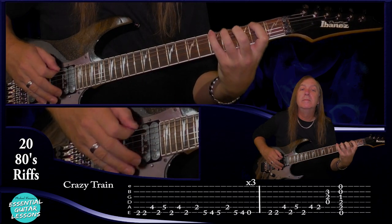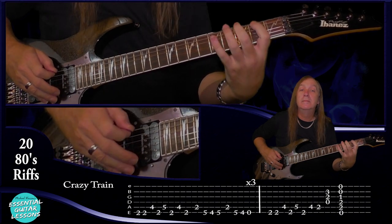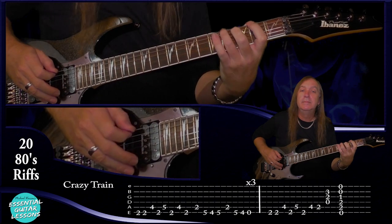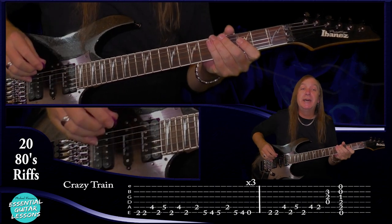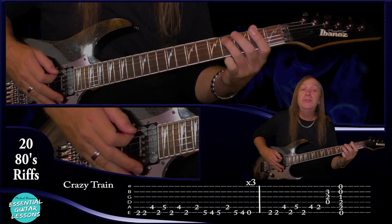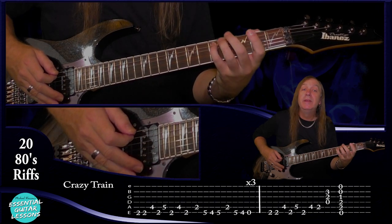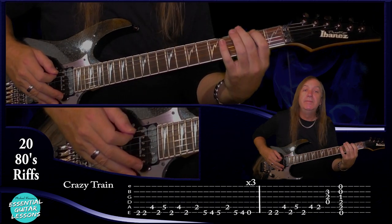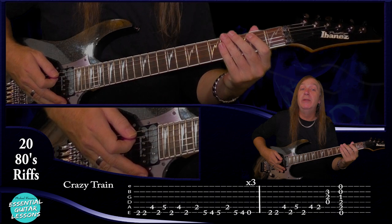Now let's try Crazy Train by Ozzy Osbourne. Let me play that for you, then we'll go through it. This time we're starting on the second fret on the E string — we do that two times — then the fourth fret on the A string, back to the second fret on the E string, fifth fret on the A string, second fret on the E string, fourth fret on the A string, and second fret on the E string. So we have a little pedal tone there.